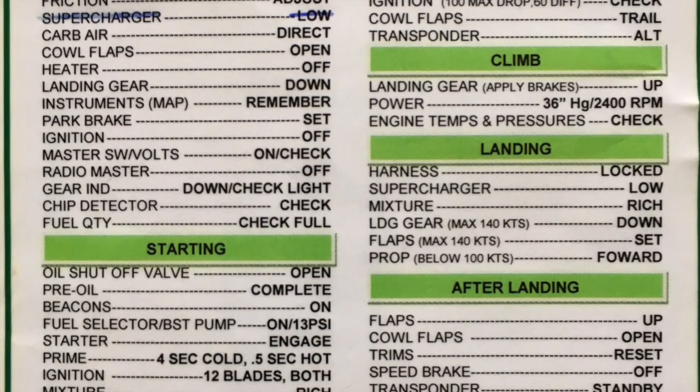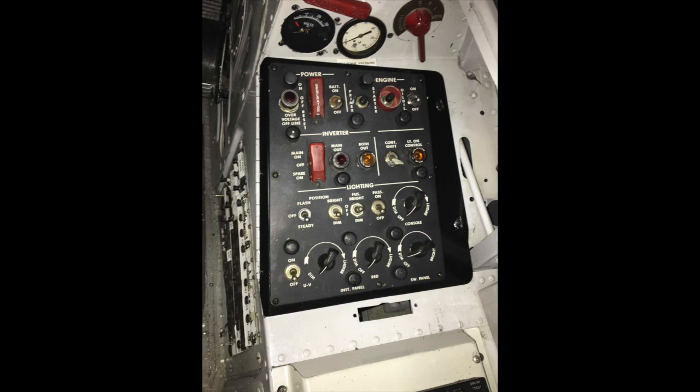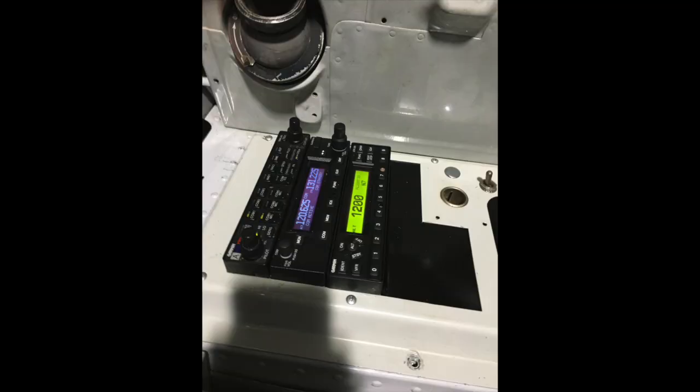Then you switch the battery master on and check the voltage. On a T-28 you have 24 volts, so you make sure the battery master is on and you have 24–25 volts depending on the strength of your battery. Then you make sure the radio master is off, because the induced high frequency during starting can damage the avionics.